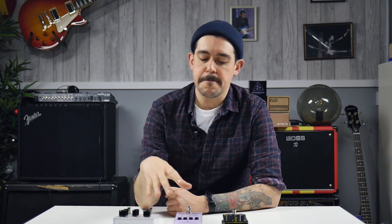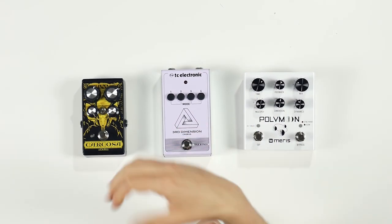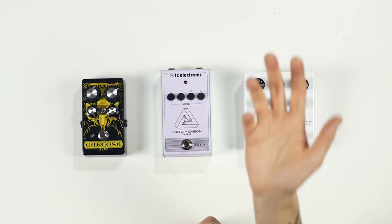Our modulation pedal for today is the TC Electronic Third Dimension Chorus, a new chorus pedal from TC Electronic's super affordable range. It's based on an 80s classic chorus, but what I love about this is that in place of rotary controls we have four simple preset buttons which can be used individually or concurrently. So you can have up to 16 different chorus sounds here — and what makes this great is that they're all usable. There's no messing around with rotaries finding the right sound; everything on this pedal sounds great.